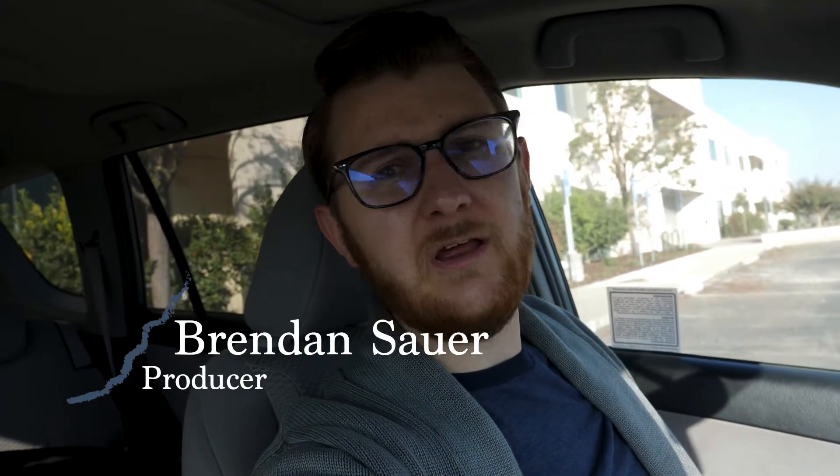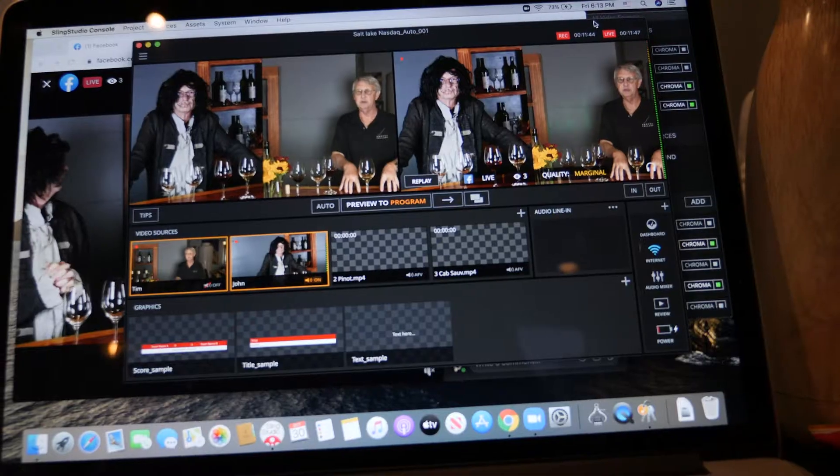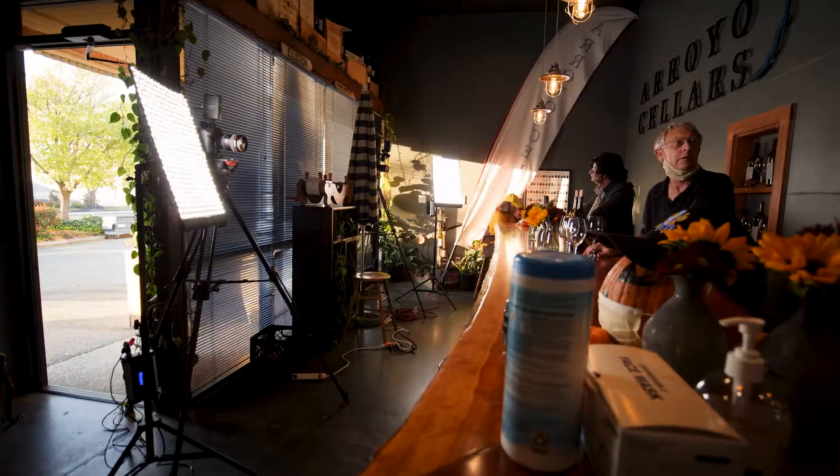Today is October 30th. We're setting up for a virtual tasting today and we're going to show you exactly what that looks like — all the ins and outs and the process. So let's get started.